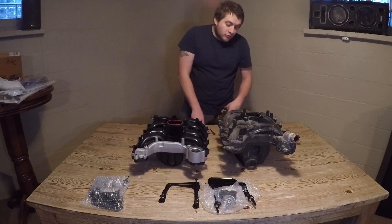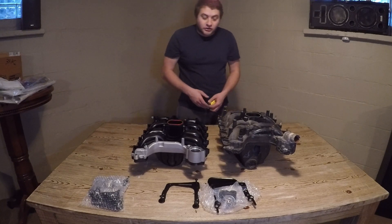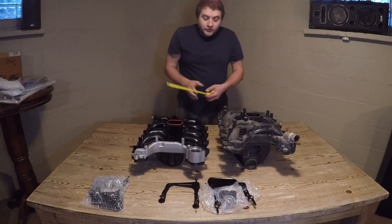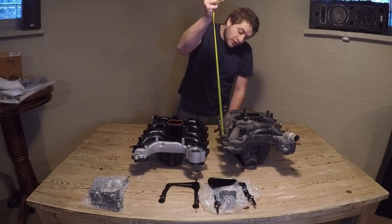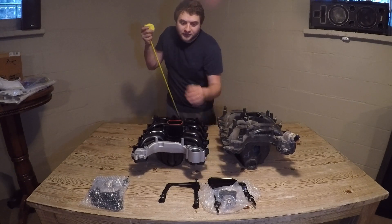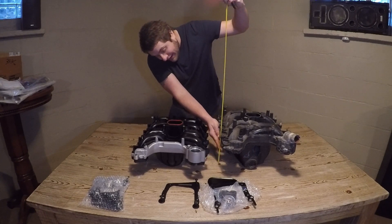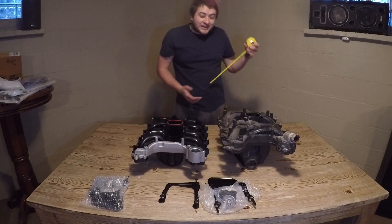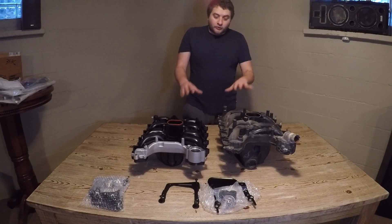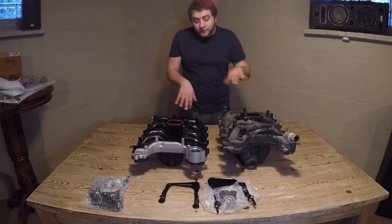As you can see, the runner lengths are wildly different. These Dorman ones go immediately down into a barrel with virtually no runner whatsoever. The FRPP ones actually cross all the way across, come down, and swoop around. Height-wise, the Dorman is sitting at about four inches to the port, while the Ford Racing Performance product is at six inches. That's 50 percent more volume in length and runner — very obvious what the difference is.